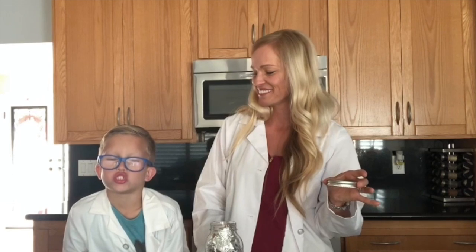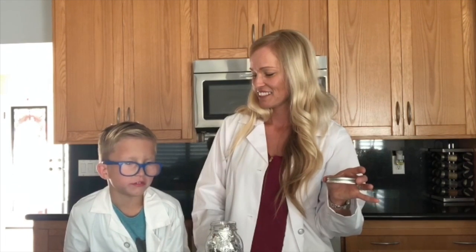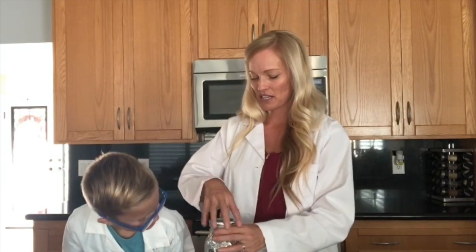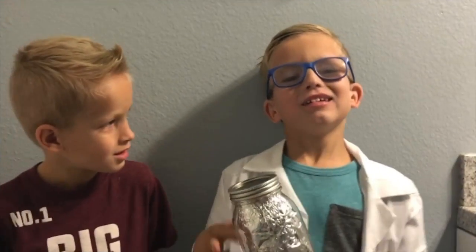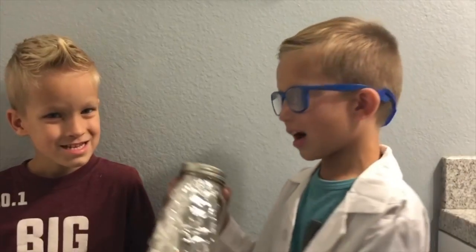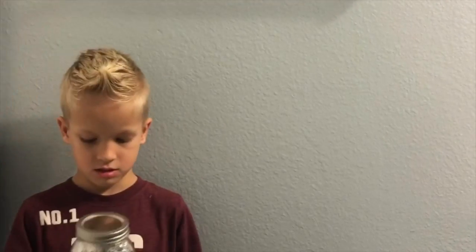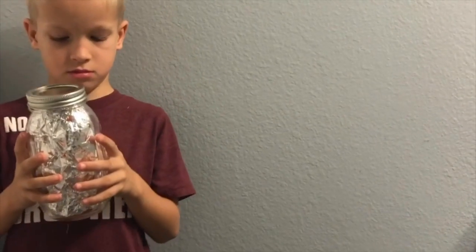We're gonna put the lid on. Why are we gonna put the lid on, Carter? So the light doesn't fly out of the top! We want to close that light in here. Okay, ready to see our lantern? I'm gonna turn off the lights. Five, four, three, two, one. Oh my gosh, it's beautiful! What do you guys think? It's good!